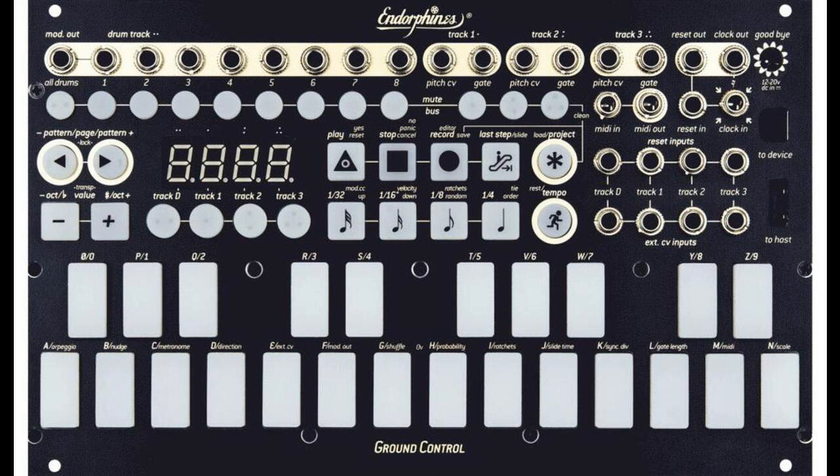Each track can contain 24 patterns, which can be played separately or chained together in any order. All tracks are organized into 24 projects — the number 24 is associated with the 24 letters of the Latin alphabet. Ground Control features a very stable internal analog and MIDI clock, preserving low-jitter operation, which is crucial for tight sequencing.